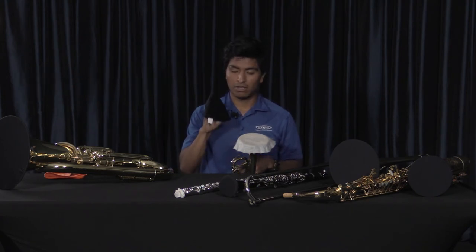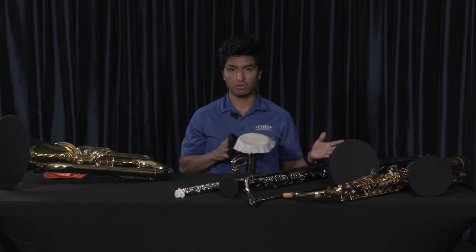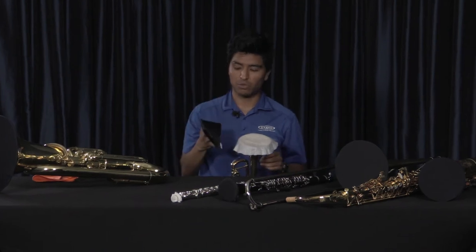Now the bell cover — the actual bell cover — there are different ways to put it on. People will have different hand sizes, so whichever way works best for you and the size of your bell.